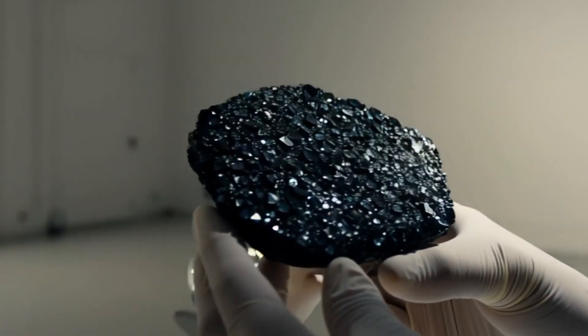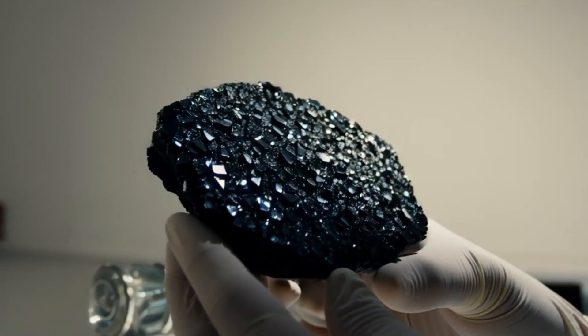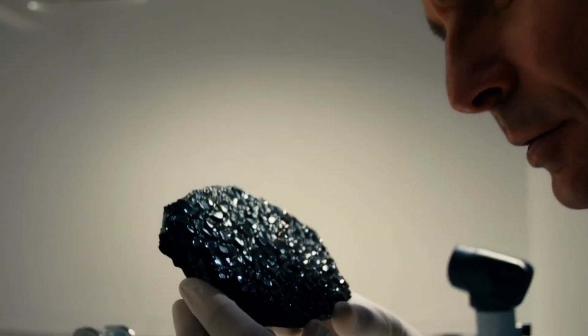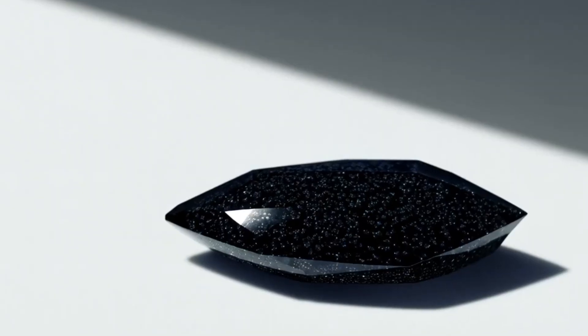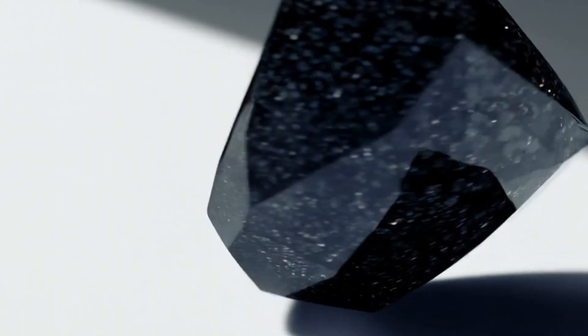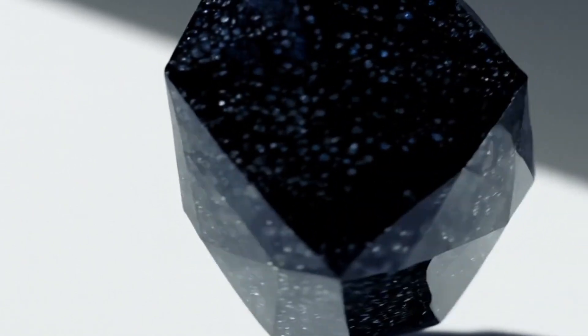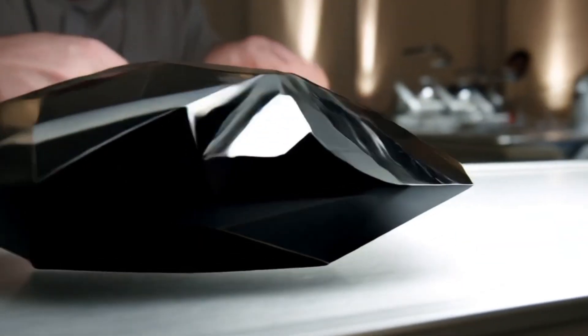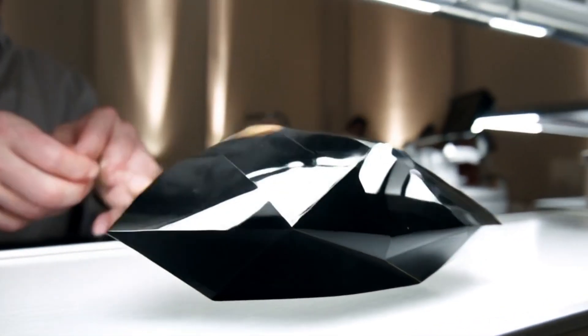One: visual inspection with a loupe or magnifying glass. Look for a porous surface — carbonado often looks like charcoal or rough asphalt. It may have a metallic luster with a subtle shiny or oily appearance. Irregular shape: carbonado diamonds usually aren't transparent or faceted naturally. If it looks like glass or plastic, it's likely fake.